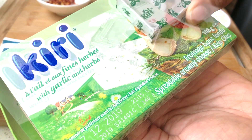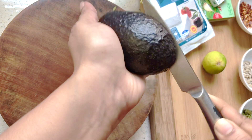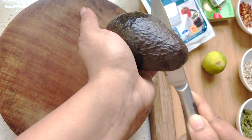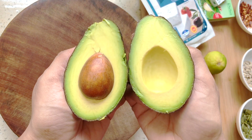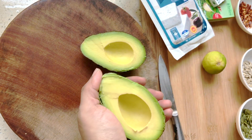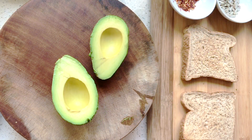Or you can use crumbled feta. The easiest way to cut open your avocado is to slice all the way around like this, give it a twist, and remove that seed carefully. Then we're going to scoop out the flesh of the avocado simply with a spoon.